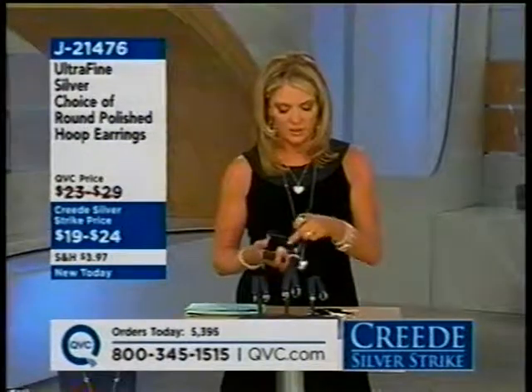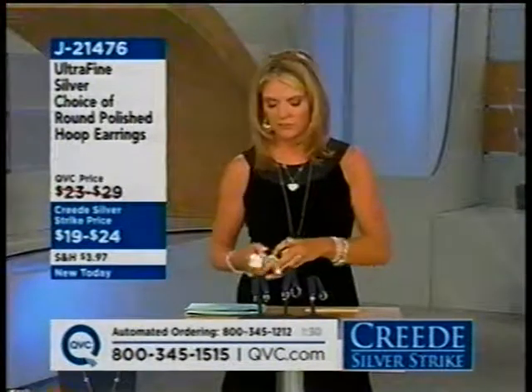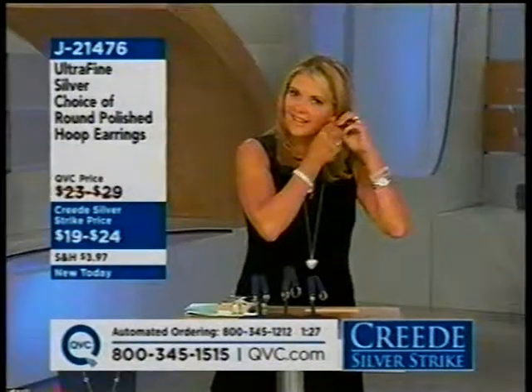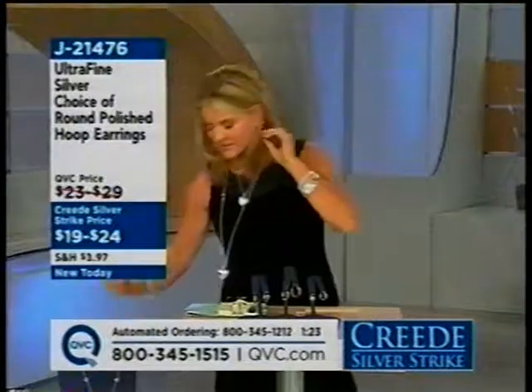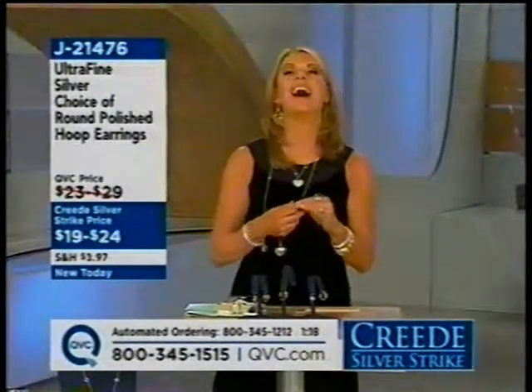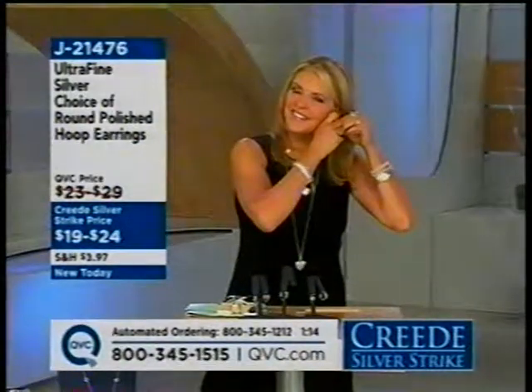Dorothy says she doesn't have time to run to the mall all the time, especially getting grandkids to school. The host acknowledges her busy life and wants to help make it easier, knowing she spent her hard-earned money well. Dorothy says she's never had any problem. She bought the large earrings because she's a larger lady with a full face and feels something dainty just isn't her. She's known for her jewelry — whenever she goes out, people are excited about what she has on. She always says it's from QVC.